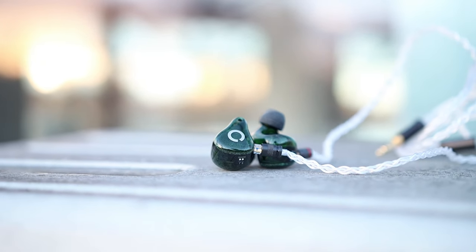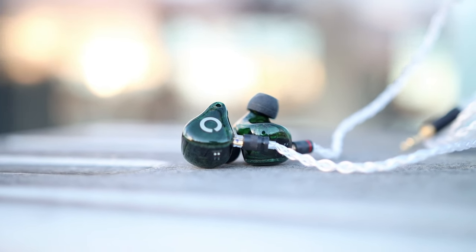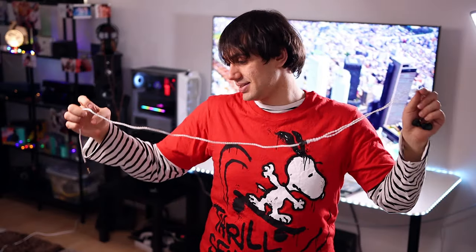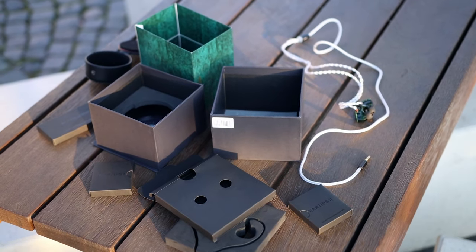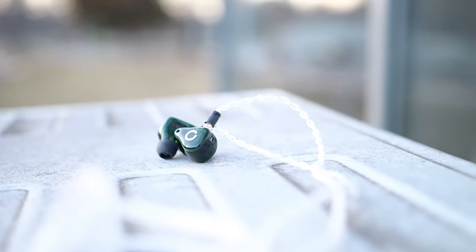The cable is ended in just 3.5 millimeters, so it is single-ended only. You may want to upgrade the cable, though the stock cable quality is also very nice and not tangle-prone, with no issues with microphonic noise conduction. They also make an upgrade cable called the Affinity 2, which I will be reviewing in writing. It comes with the same beautiful carrying case as the IEMs.